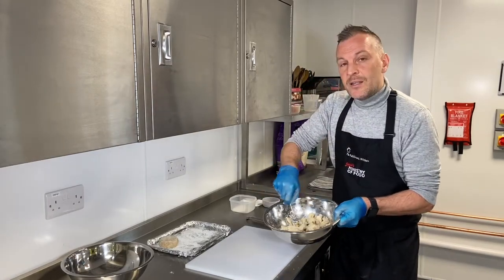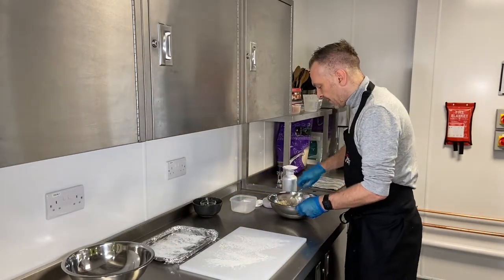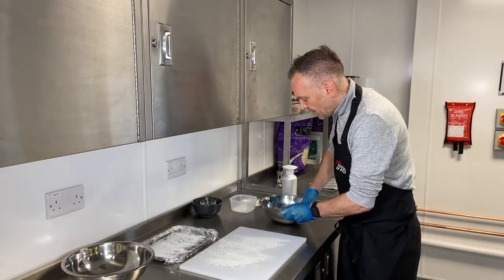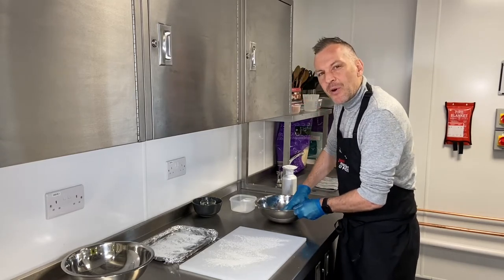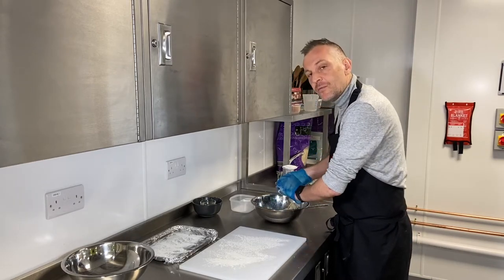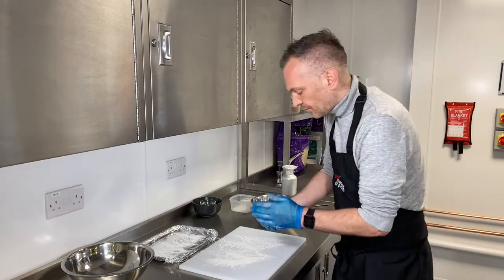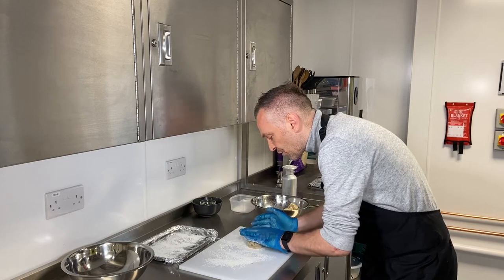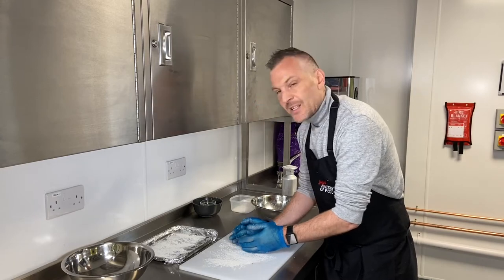Get a clean board and sprinkle it with a bit of flour. With clean hands, get in there and bring everything together — it's almost like making a bread dough, just kneading it a bit and squashing it all together. Then take off a section — you can make these as big or as small as you want. Bring it together in your hand so you've almost got a ball, then place it onto the board and flatten it down.